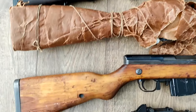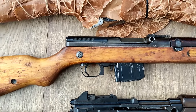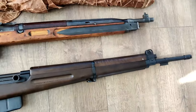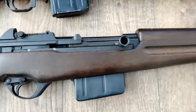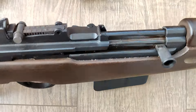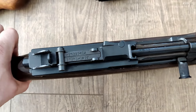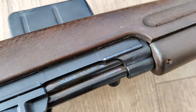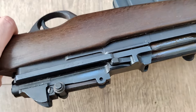We have a Czech VZ-52 — I don't think I've ever had one of these in for the channel. And then a refurbished FN-49, Egyptian contract, in beautiful shape — very good to excellent condition overall. It has definitely been refinished or refurbished.